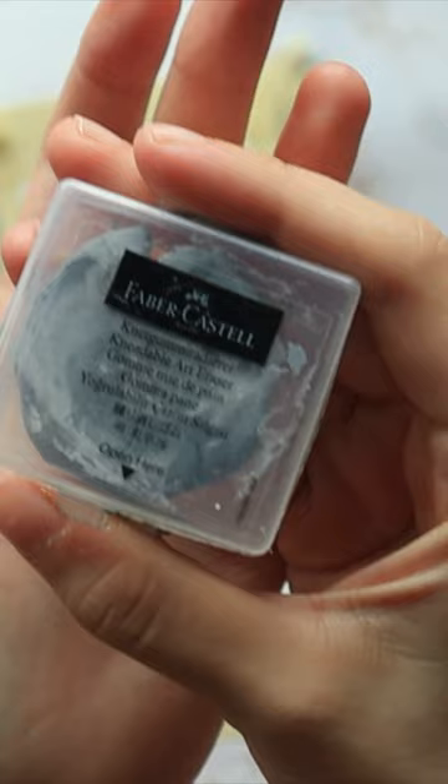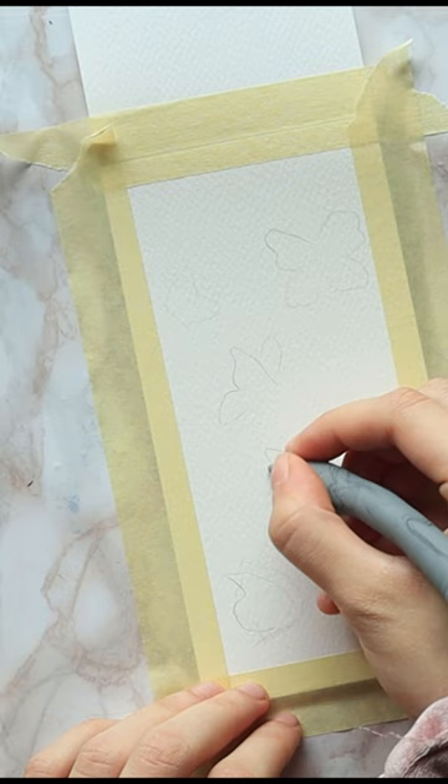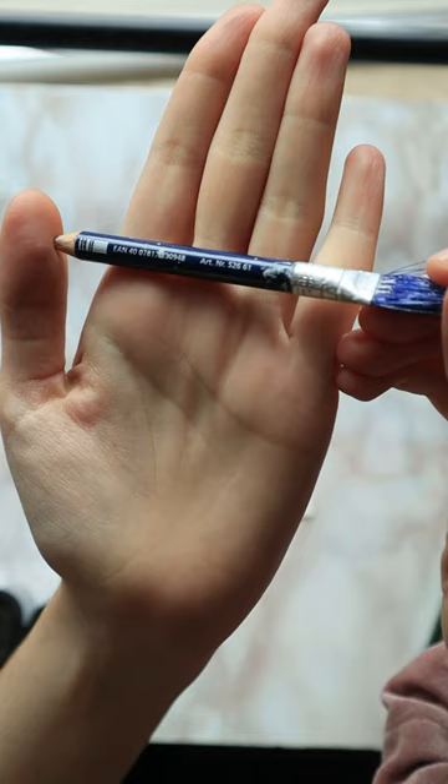Second on the list is a kneaded eraser. You shape it like play-doh — great for stress relief and fidgeting, but even greater for lifting your initial sketch before painting over it. The sketch is still visible if you look closely enough, but it's not going to leave harsh black lines visible in the finished painting. Also, you can mold it into any shape.